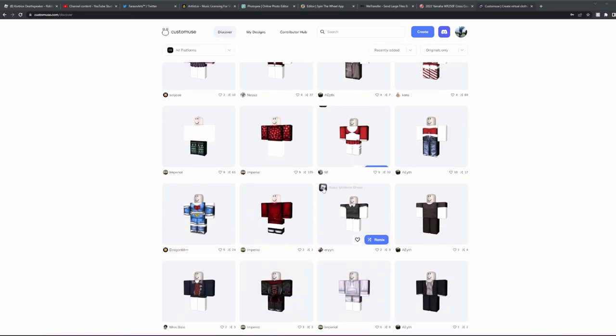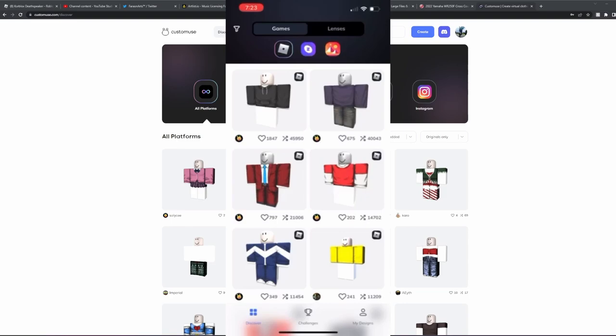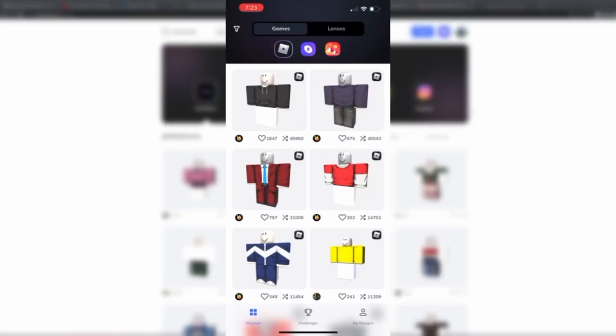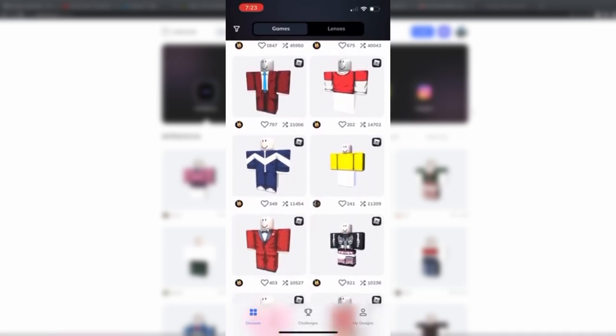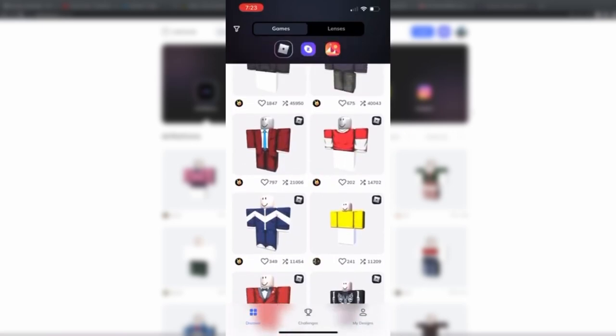To enter into these, you'll just need to sign up to customuse.com, or there's even a mobile app on iPhone, which is pretty nice as well. Now, on their app it works the exact same way as the website. To enter into this Christmas giveaway, you're just going to sign up to Custom Muse or the app, join their Discord, and comment 'Christmas' in the giveaway channel on the Discord.